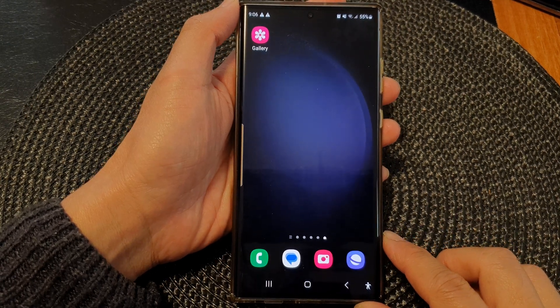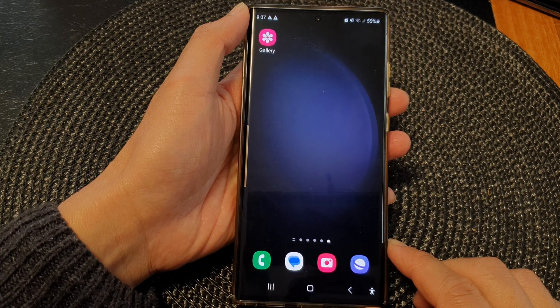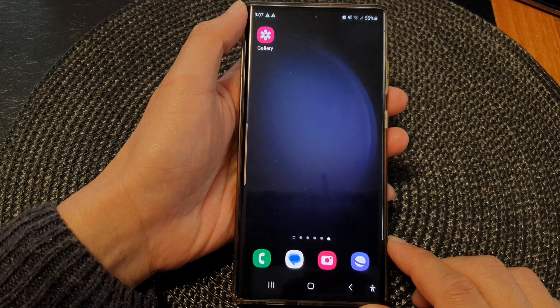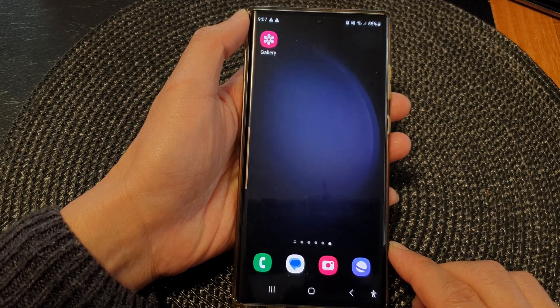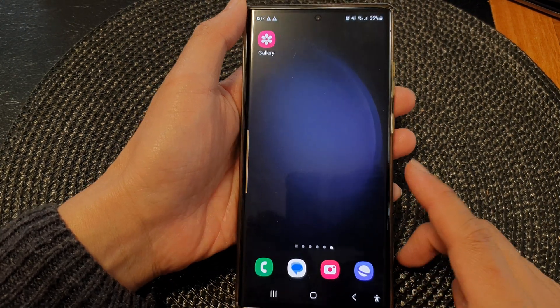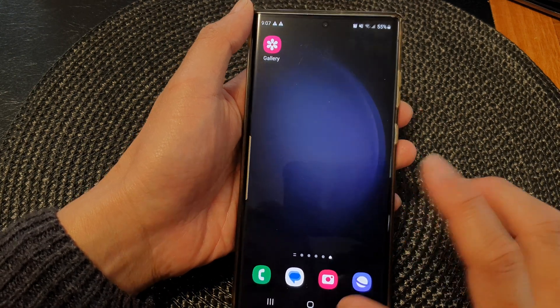Hey guys, in this video we're going to take a look at how you can force restart a frozen or unresponsive screen on the Samsung Galaxy S23 series. Now if your phone is frozen, or if you play a game and it crashes and you cannot do anything,